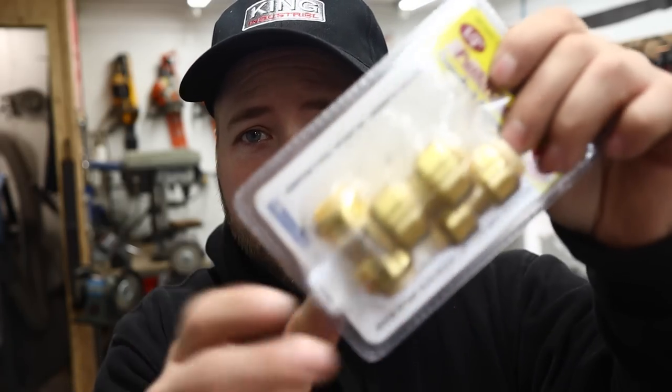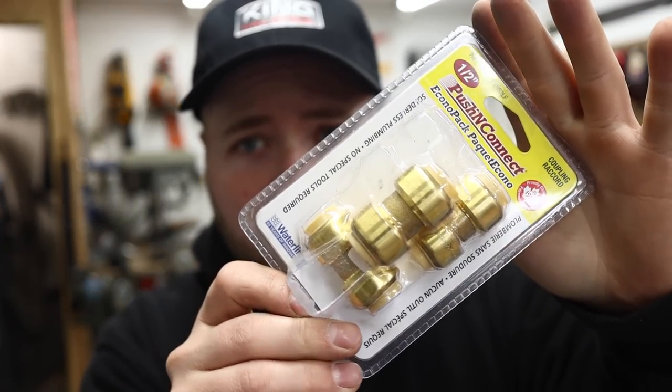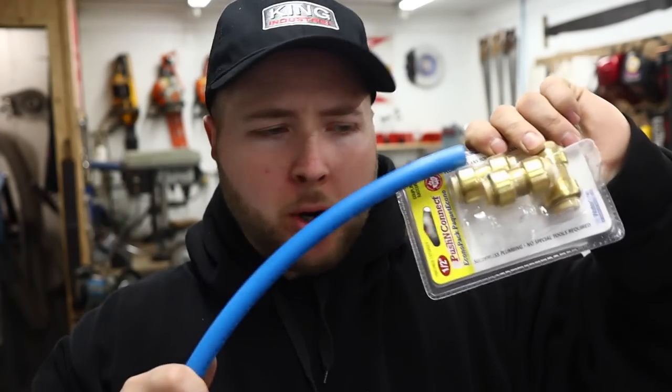I also had leaks in several of these fittings. If you're not familiar with them, they work with CPVC and also with PEX — they're a push type, I think they call them shark bite fittings. I don't really trust these. I have several in the house and I use them quite a bit because they're handy and quick, but I wouldn't put these inside your wall or anything like that because they start to leak so easily.